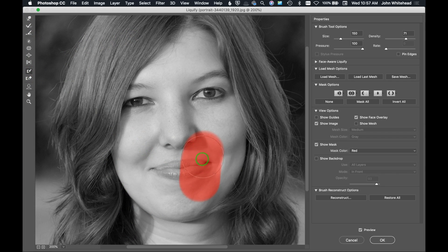The Freeze Mask tool lets you paint a red mask over an area. When you then use a tool like the Forward Warp, anything under the freeze mask won't move. For example, put a freeze mask on an eye, then push the hair over — the hair moves but the eye is unaffected. The next tool erases the freeze mask, so you can erase it or redefine the edge if you went too far out.